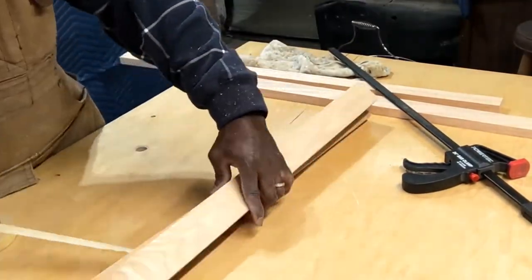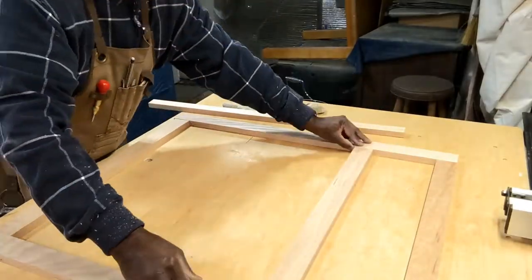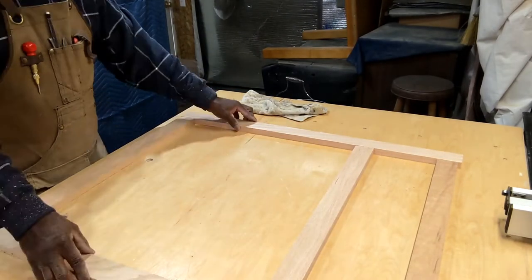Now I've started the face frame. I decided taping the rails together and cutting them all at once would give me the same dimension for each style, and it worked out great.